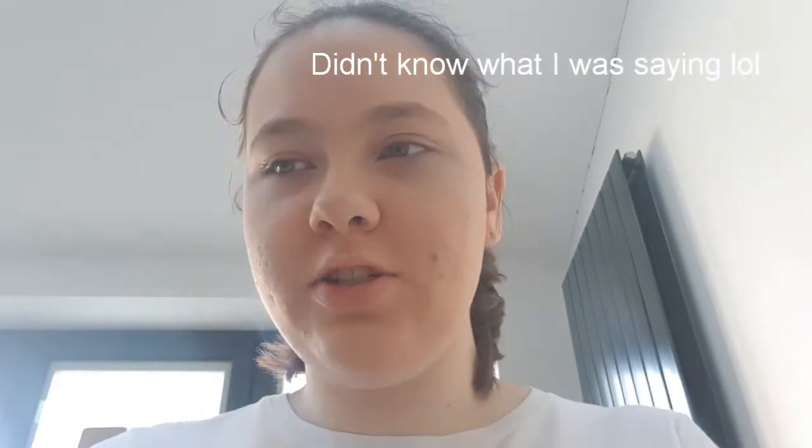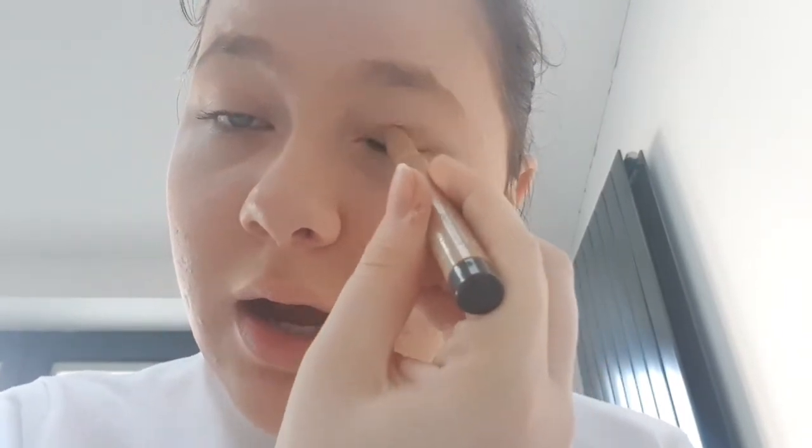Next I'm going to be taking the Nutrient Enriched Mascara, which I'll apply off camera and come back. I've just done the mascara off camera because I was worried I would get it in my eyes. Now I'm going to be taking my eye pen, which I know she doesn't use — she uses eyeliner, which I don't have.